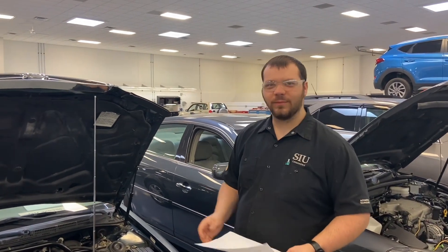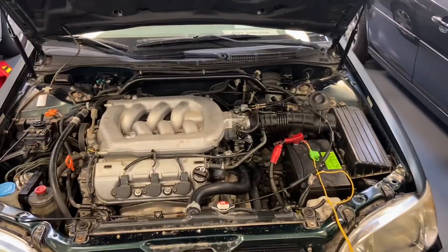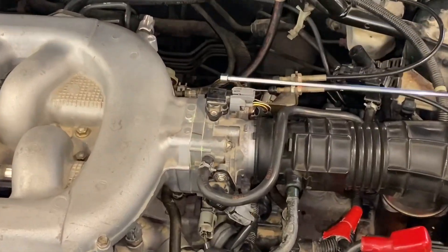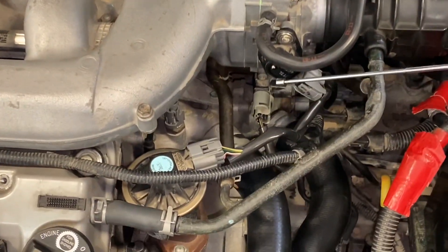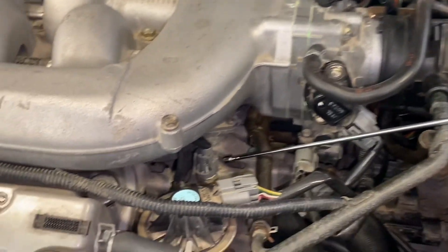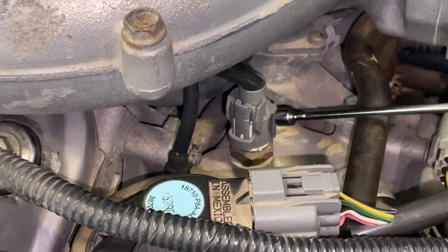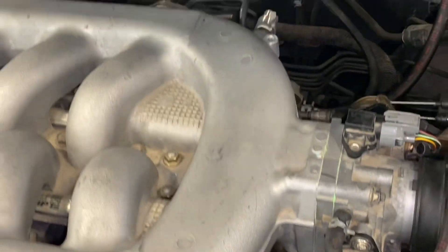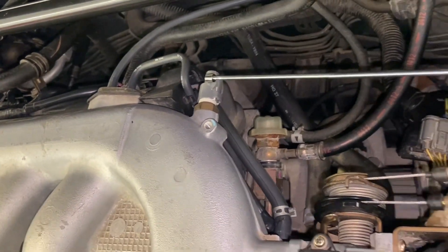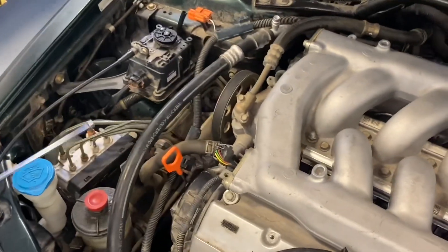I'm going to show you some of the sensors on this 1999 Acura TL. This right here is the MAP sensor, and then we've got the throttle position sensor right here. Then right here — if Devin can get in there — we've got the engine coolant temp sensor, and if we come over to the back side here we've got the air intake temperature sensor.